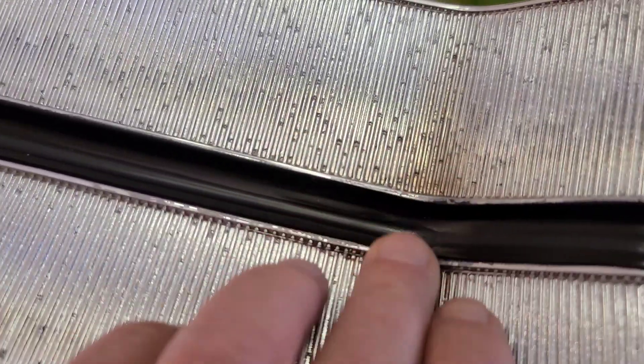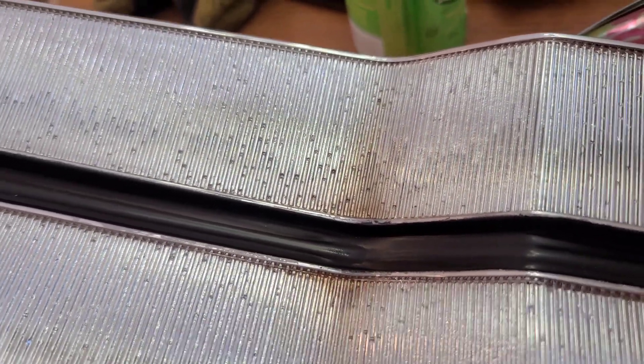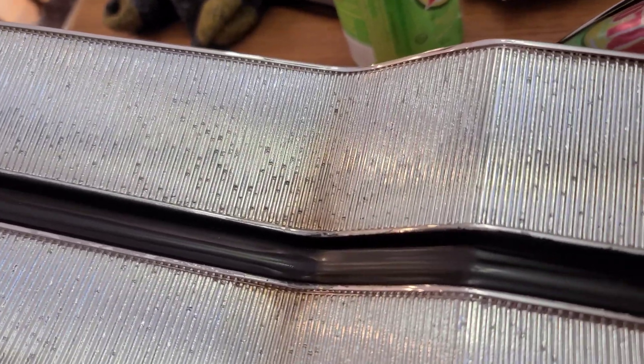I'm doing a follow-up on the center console. Looks like I gotta take it back to the paint booth — there's a little thin spot in the paint, hard to see, but a little bit of chrome is coming through. I have to put another coat on it.